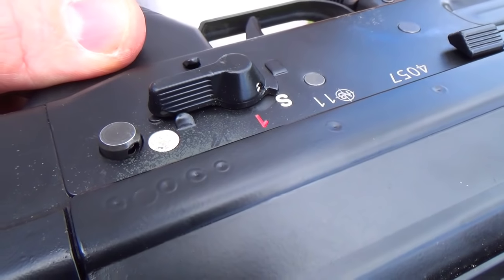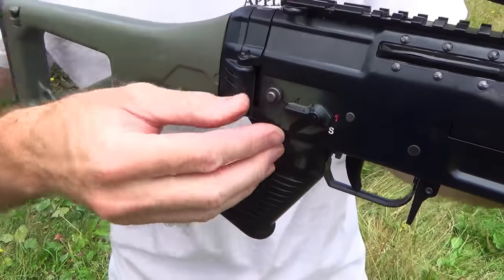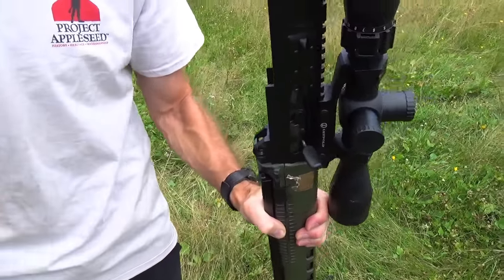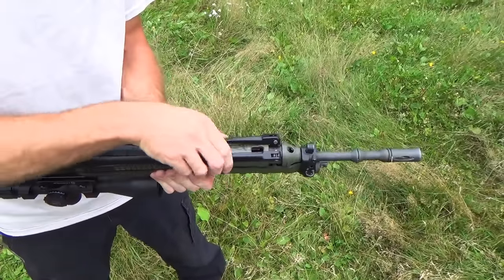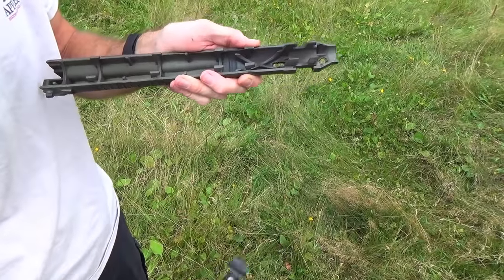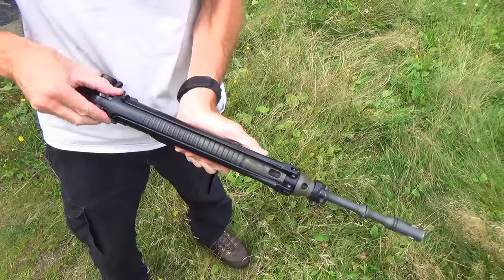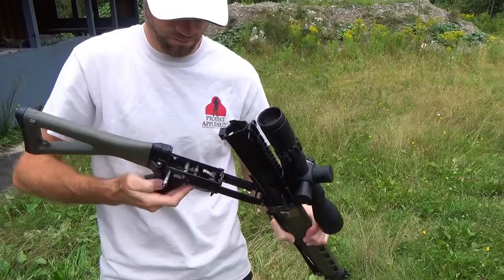Takedown on this rifle is easy. It has two self-retaining pins that, once removed, allow the upper and lower receivers to be quickly and easily separated. And if you only want to open the action and not completely remove it, you can just pull the rear pin for easy access to the internals. With the rifle apart, the lower handguard can be removed to either install or remove the integrated bipod. And as you can see here, the reassembly is just as easy.